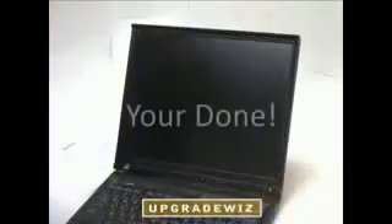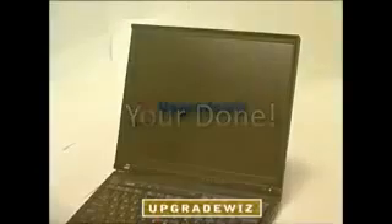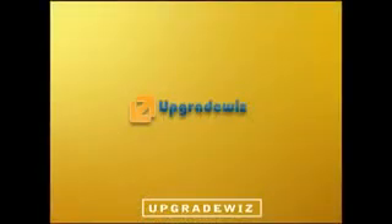And you're done. Power on your laptop and make sure the screen is working properly. Please visit our website for the best deals on laptop LCD screens, inverters, accessories, batteries, AC adapters, keyboards, memory, hard drives, and optical drives. Thank you for viewing our video tutorial.